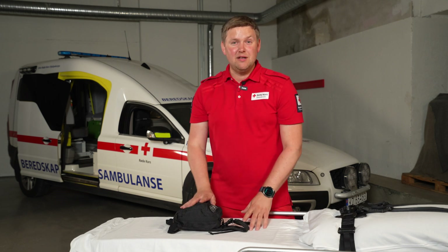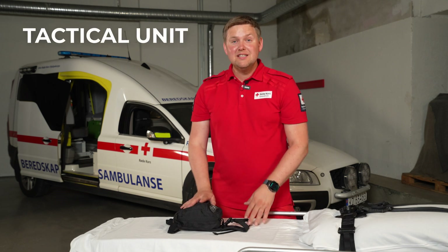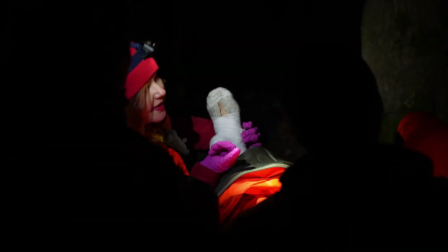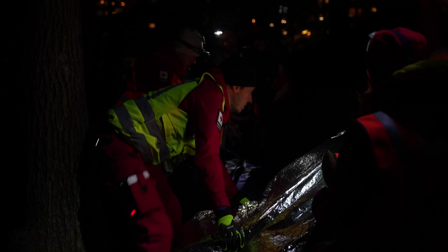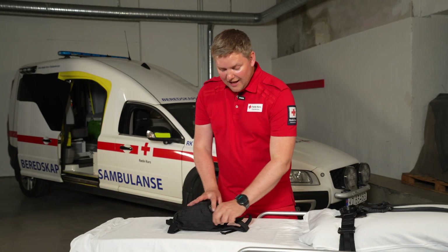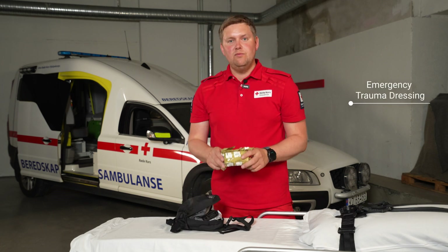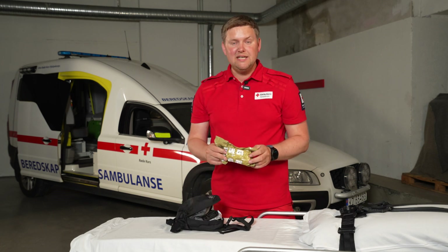The next item we have in the ambulance is the tactical unit. This is for trauma patients that have been either stabbed, shot, or have very high-energy wounds. What we have in this unit is a trauma bandage, which is very useful for stopping large bleeds.